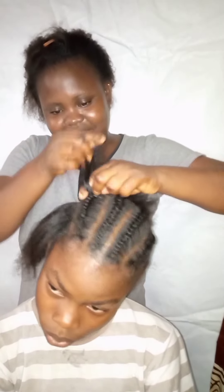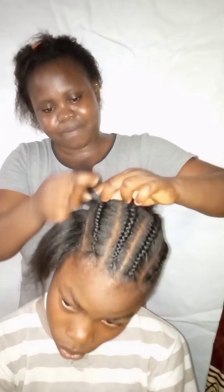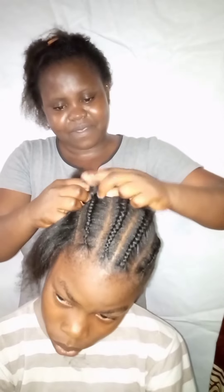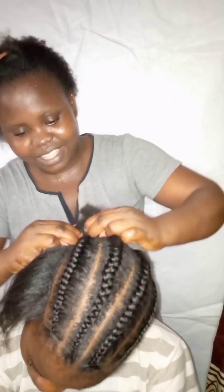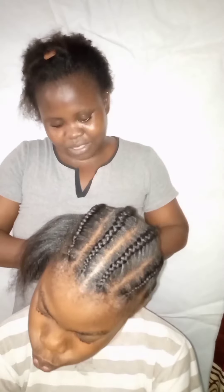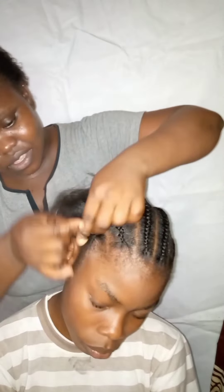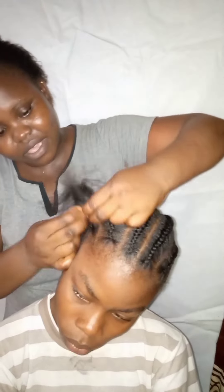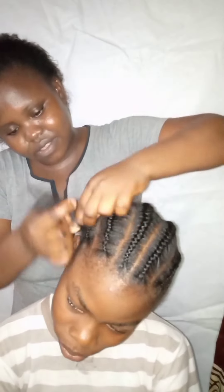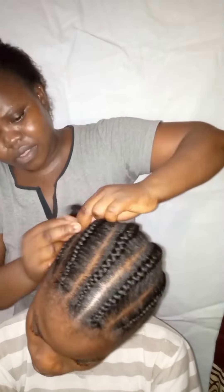If you want it to be three, two, or one, you're free to do any number of your choice. Watch the video to the end and learn how to cornrow. This is the finishing part — the last one. After sectioning it, you start weaving it like this.